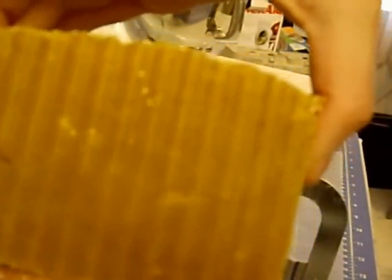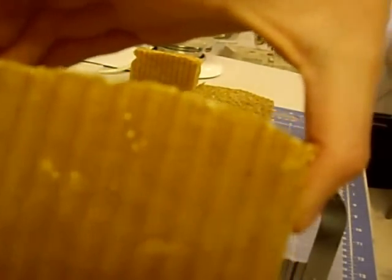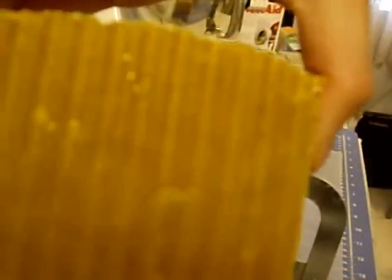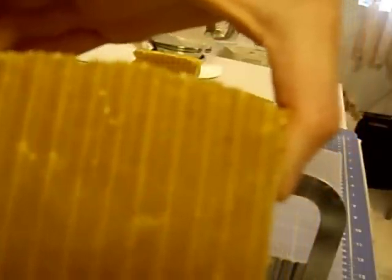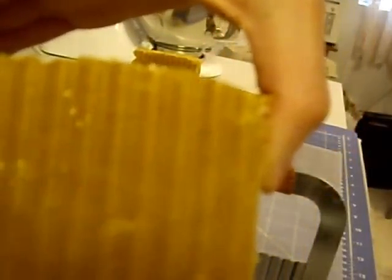It is getting its color from a mixture of the goat milk, the lemongrass essential oil, the amber, the butters — there's tons of butters in this soap: shea butter, cocoa butter, and hemp seed butter.